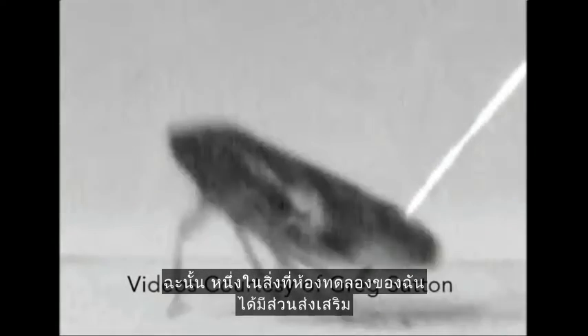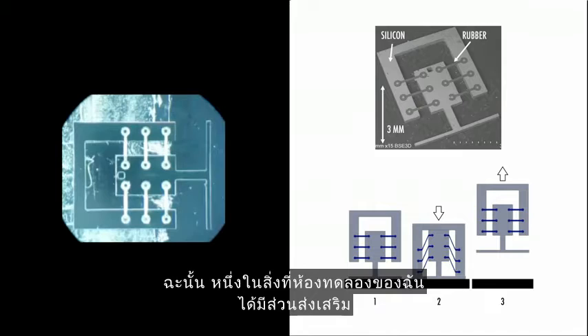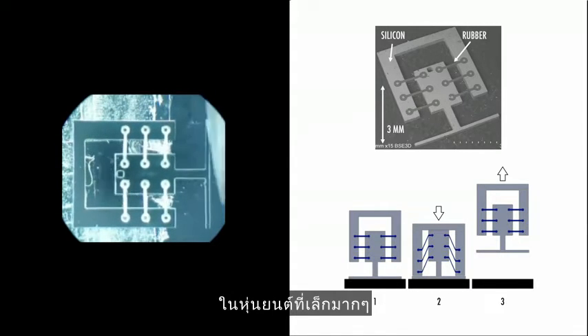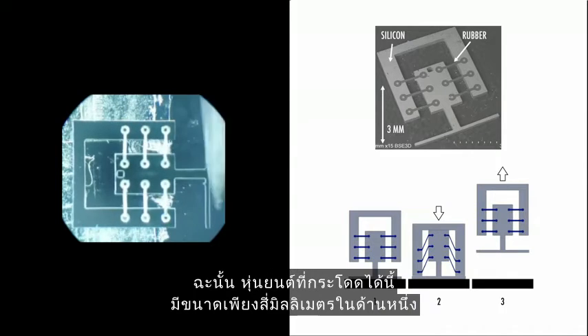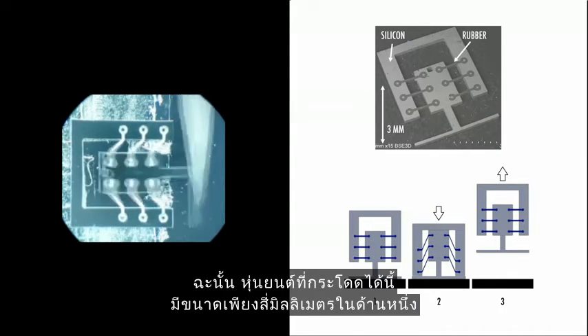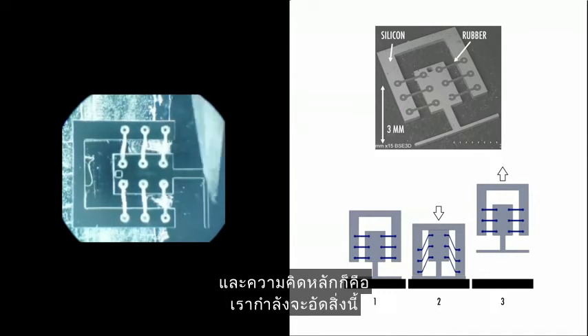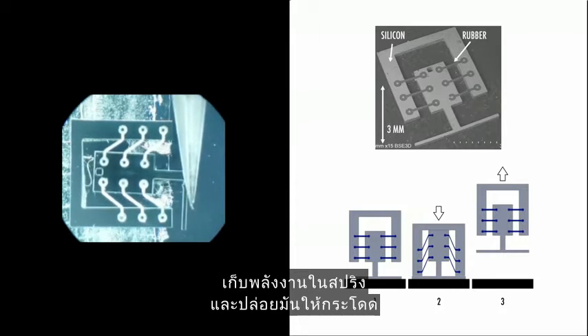One of the big contributions from my lab has been to combine rigid and soft materials in very, very small mechanisms. This jumping mechanism is about four millimeters on a side — so really tiny. The hard material here is silicon and the soft material is silicone rubber. The basic idea is that we compress this, store energy in the springs, and then release it to jump.